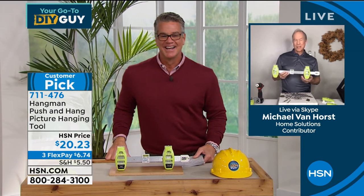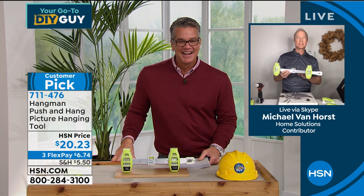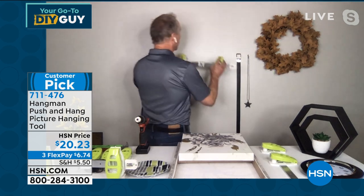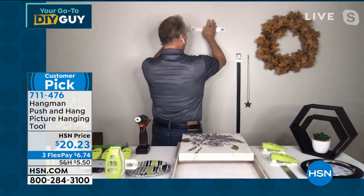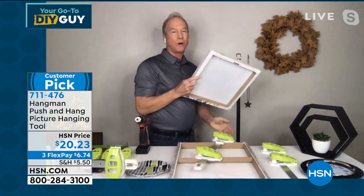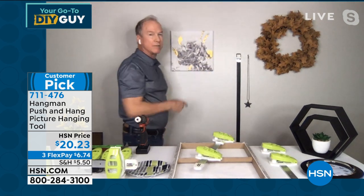Thank you, thanks for having me today. You're exactly right. I'm going to go right in to show you real quick how we do this. Just walk up to the wall — never before have you been able to walk up to the wall, make sure the bubble is in the center, one quick punch-like motion, and you're already done. You've already put two nails in the wall in a matter of seconds, perfectly level each and every time you use it.